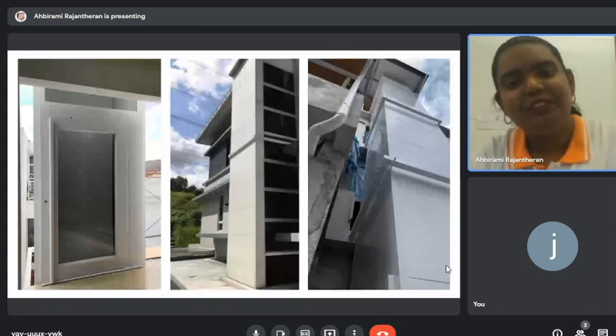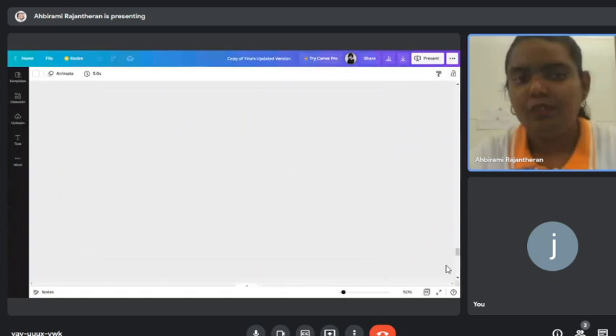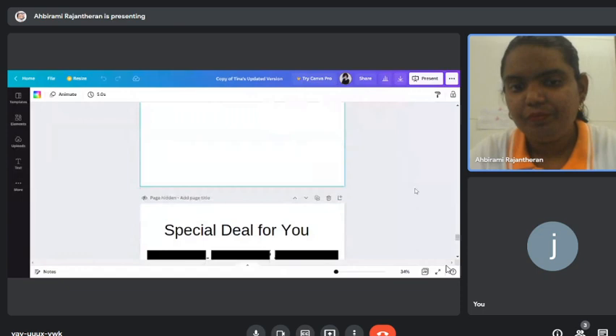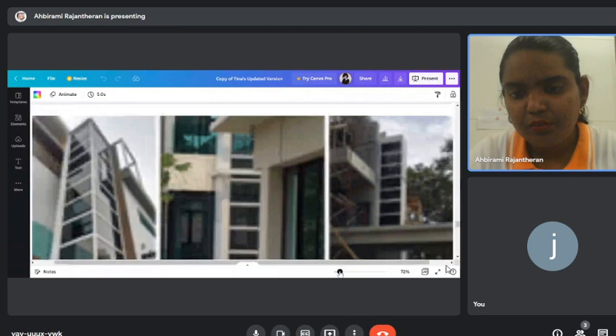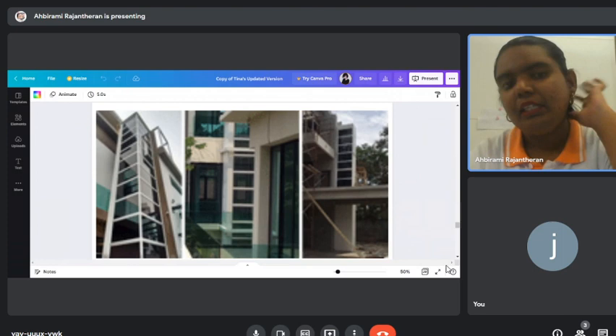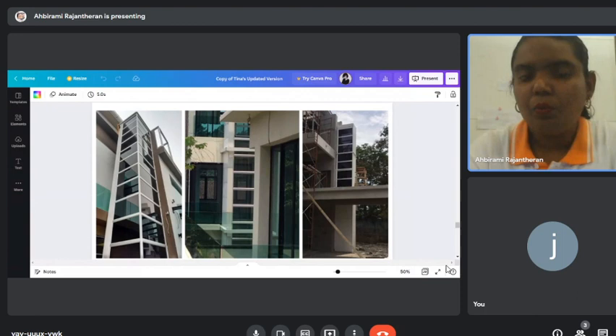This is how an installed outdoor lift looks. We can install lifts outdoors and will provide basic roofing if installed outdoor. We also provide a U-bracket in case there is no wall to mount the lift to.